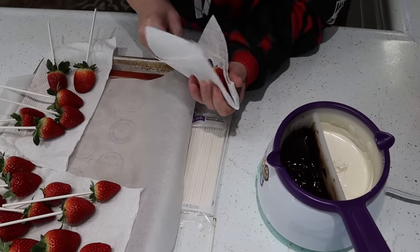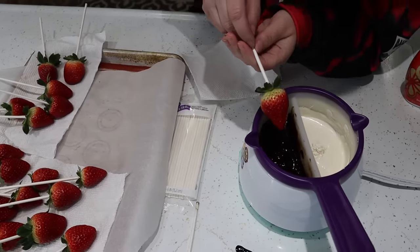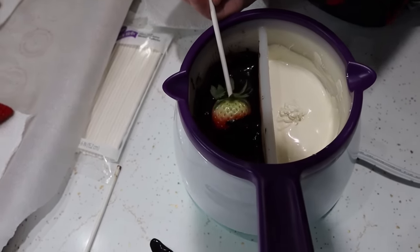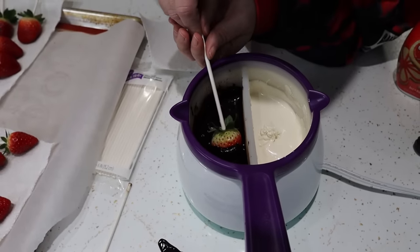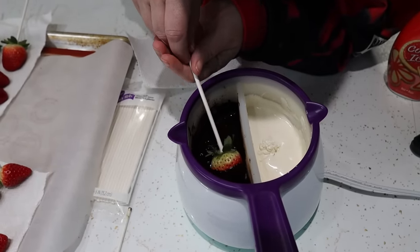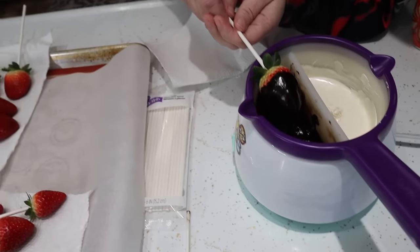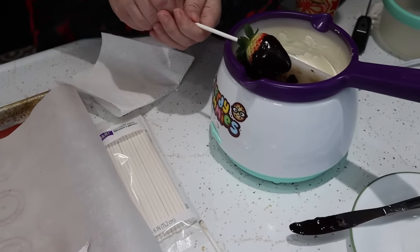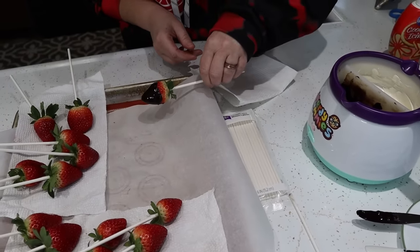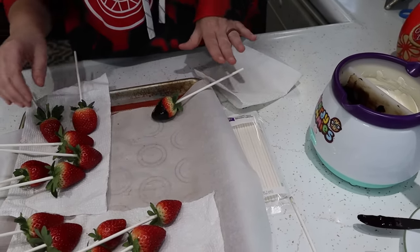So we're gonna go ahead and lightly re-dry these strawberries even though we already dried them. Then we're gonna dip them and spin them. It is dark in there. Kind of let it drip off a little bit, tap it on the side lightly. Then we have our parchment paper ready — set them on the parchment paper. Now, if you're gonna coat them in sprinkles, you're gonna want to do that immediately.